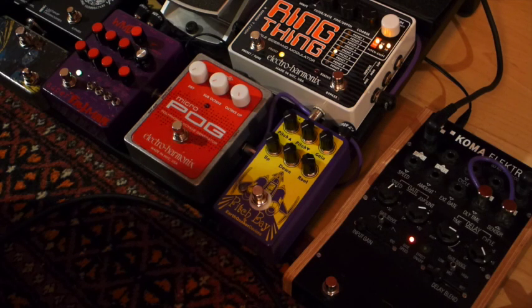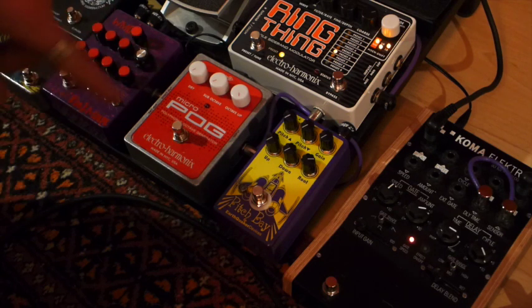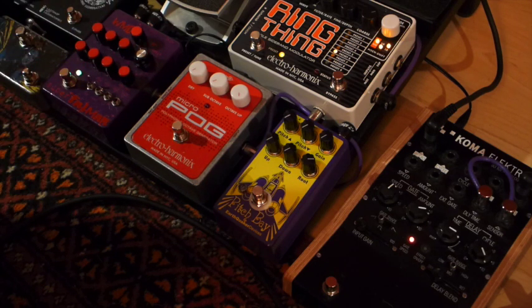Hello everybody. I'm doing this demo video about these tube pedals you see here. The one is the well-known Electro-Harmonix Micropog, and on the other hand we have the brand new — which just came out last month — the EarthQuaker Devices Pitch Bay. With this video I want to just show you the differences in sound between the two.